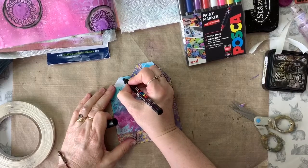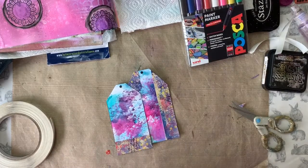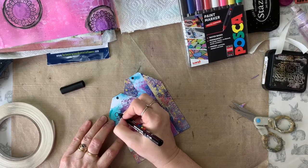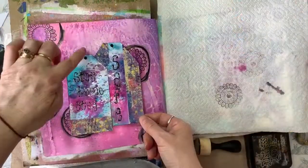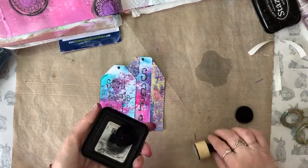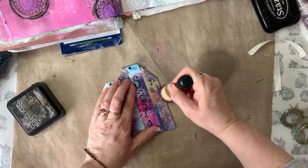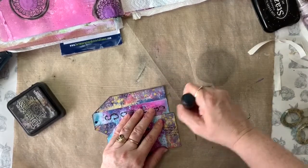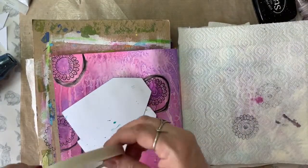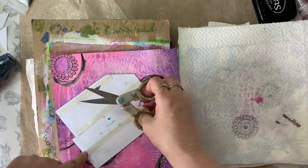I then grabbed my Posca pen and drew in the little hole at the top of my tags. If you have a hole punch to hand, obviously you could just punch out that hole instead. Then, still with the Posca pens, I started adding the lettering of my sentiment to my tags. Sentiment all done, it was time to position the tags on the page. When I put my tags against the page I felt they really didn't stand out enough, so I went back to my Black Soot distress ink and applied it around the edges of my tags using my blending tool to get a heavier border — hopefully the tags would stand out more from the page.